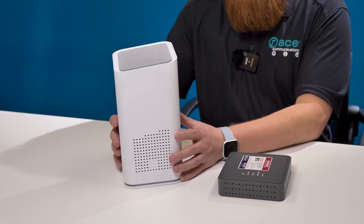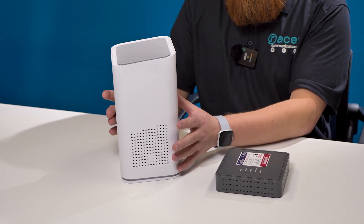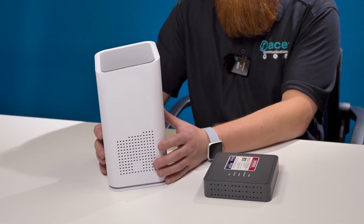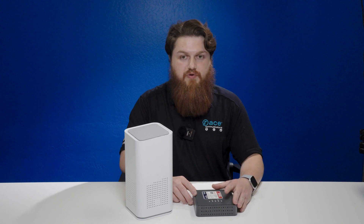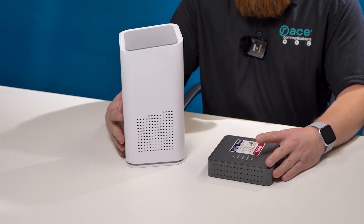This is our U6XW Gigaspire. This can be a standalone router or a combo unit. When we do provide 10 gig to the home, you will be receiving both of these devices.